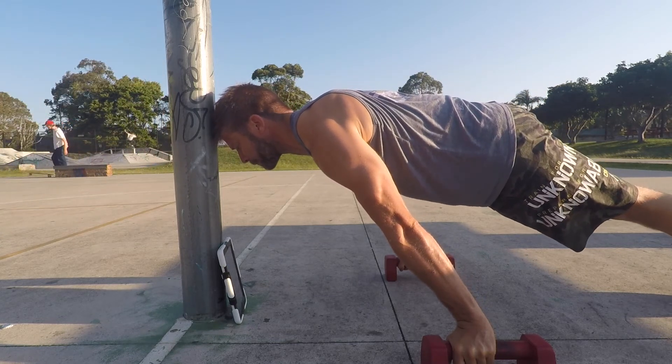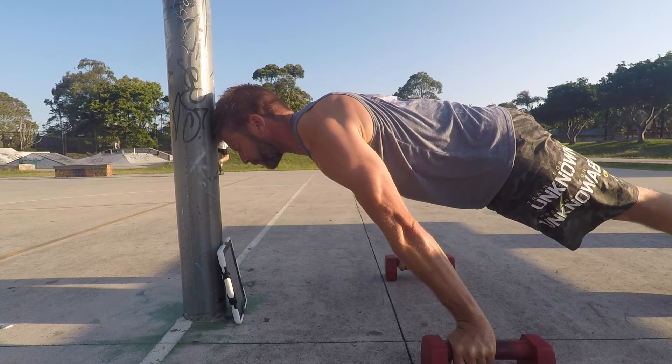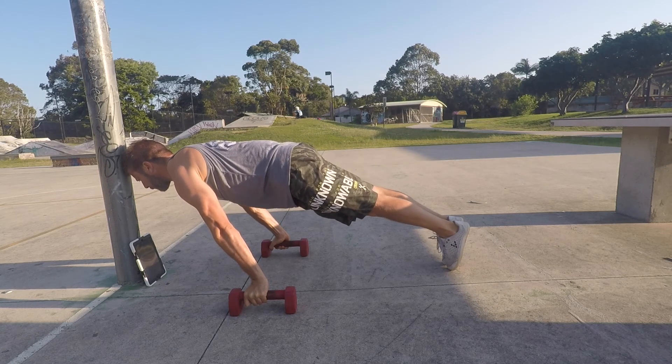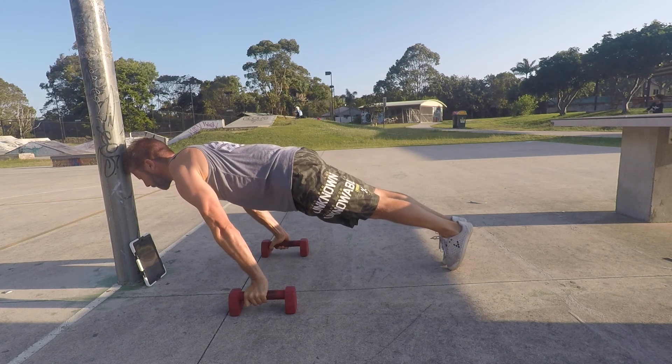Lean forward until you softly touch the target — you are not resting your head on the target. Make sure you do not lose the PPT or the scapular protraction. I find pushing the heels of the feet together helps create more tension in the lower body, strengthens the PPT and therefore the core muscles.